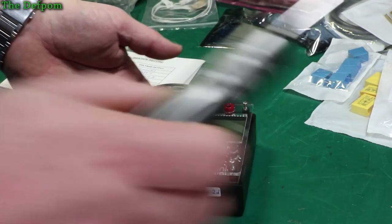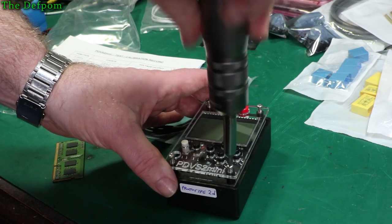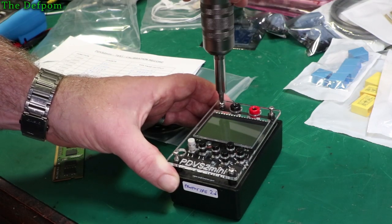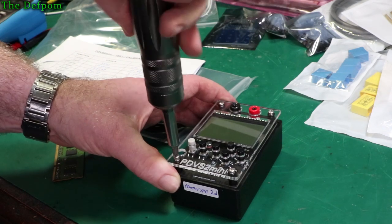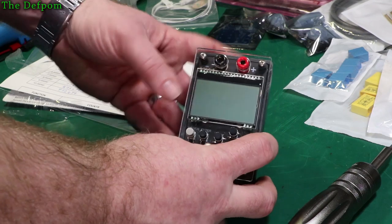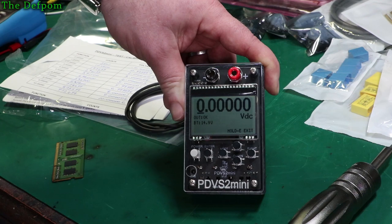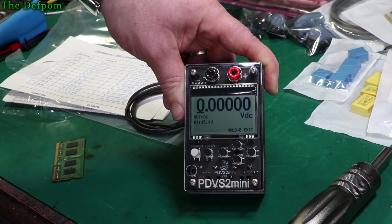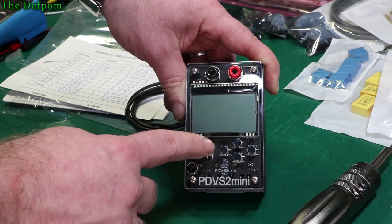Once the rechargeable batteries are installed, I shouldn't really have to go in there again. Mustn't over-tighten these — just until they start to grab, then stop. All done. Shall we try and power it up, see if there's any power in these batteries? Oh look at that — 14.15 volts. So yeah, these batteries are pretty flat. I better get this thing charging up.